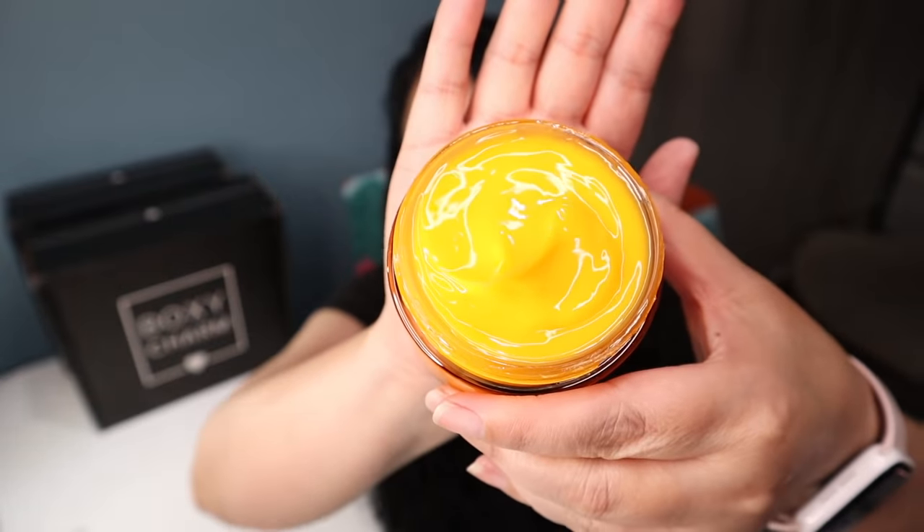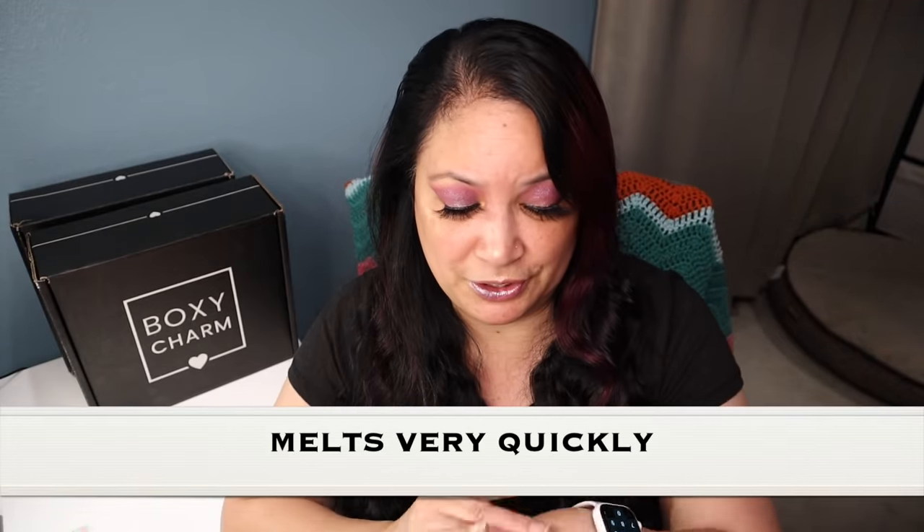One of the first things I'm going to pull out is from a company called Elmas and it is called the Superfood AHA Glow Cleansing Butter with a manufacturer price of $38. I'm just going to put a little bit on my hand — wow, that melts really quickly. So that's definitely going to take your makeup off. It melts away your makeup and daily impurities while leaving your skin healthy, fresh and glowing. It has a unique blend of pumpkin enzymes and cherries rich in AHAs to brighten skin, with mango butter and chia seed oil to nourish and hydrate.